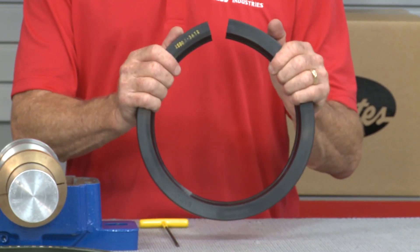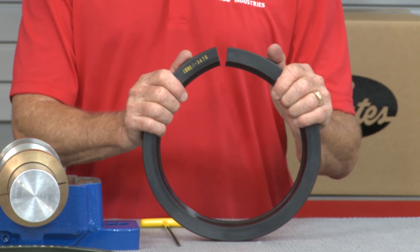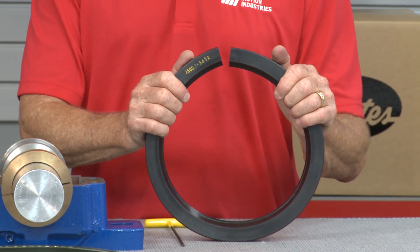Now we're going to start with the Model 23 multi-purpose split seal. This is your all-around general purpose split oil seal, and it's available in over 300,000 different sizes — that's three-zero-zero-zero-zero-zero — and it can be cut to just about any custom radius.